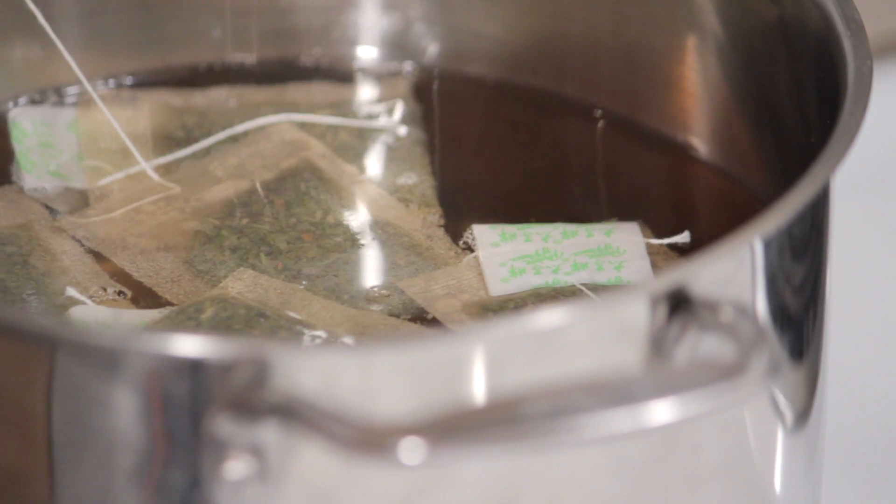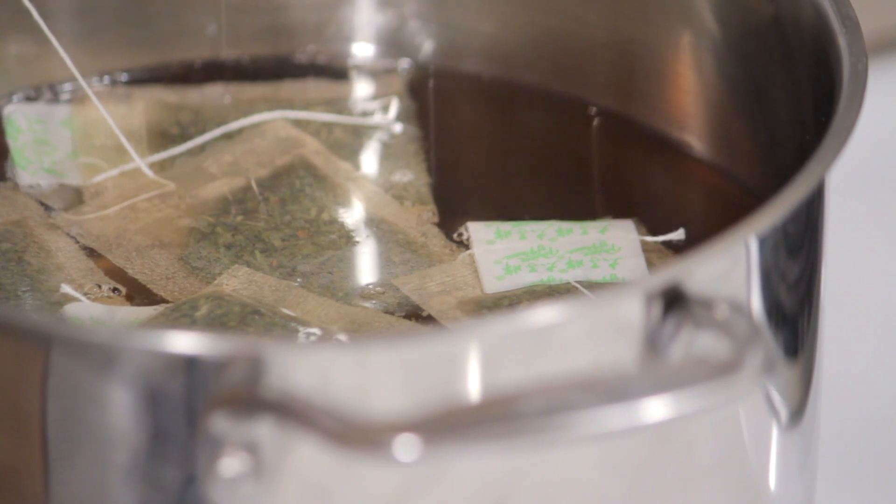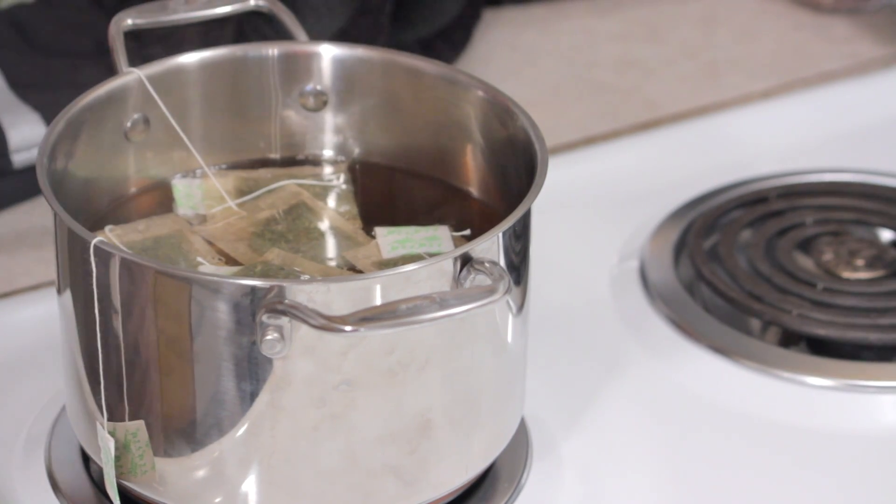Allow the tea to steep for exactly ten minutes. If the tea sets longer than ten minutes, the tea leaves will become bitter. After ten minutes, remove the tea bags.